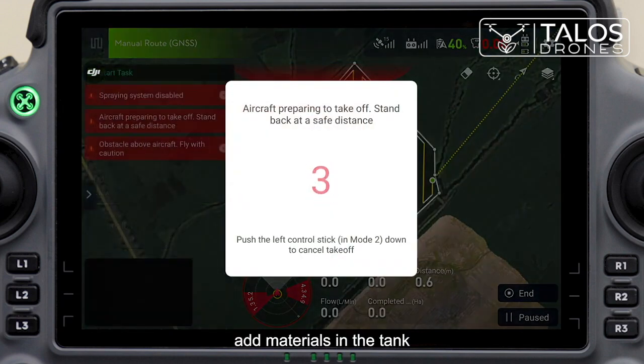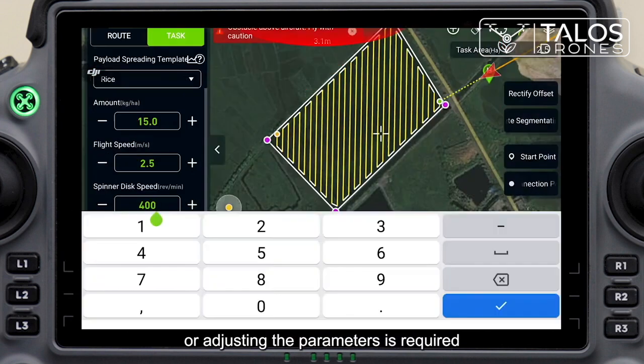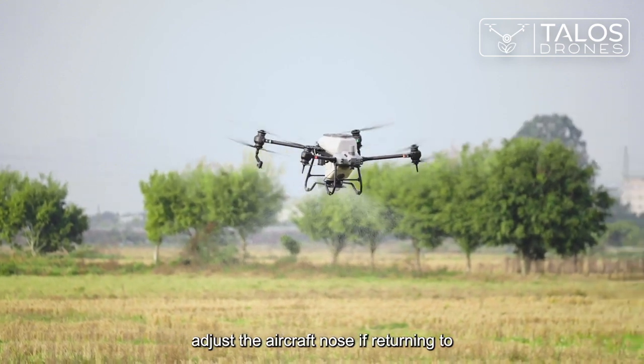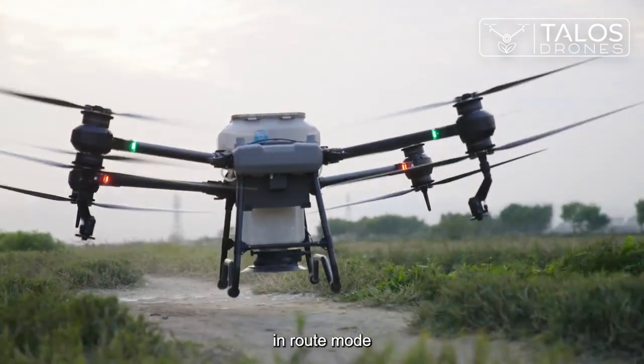Click start, add materials in the tank, then slide to the right or click the R3 button to execute the task. If changing the spreading template or adjusting parameters is required during operation, click the left side to do that. Adjust the aircraft nose if returning to refill the tank is required, because the heading keeps forward from beginning to end in route mode.